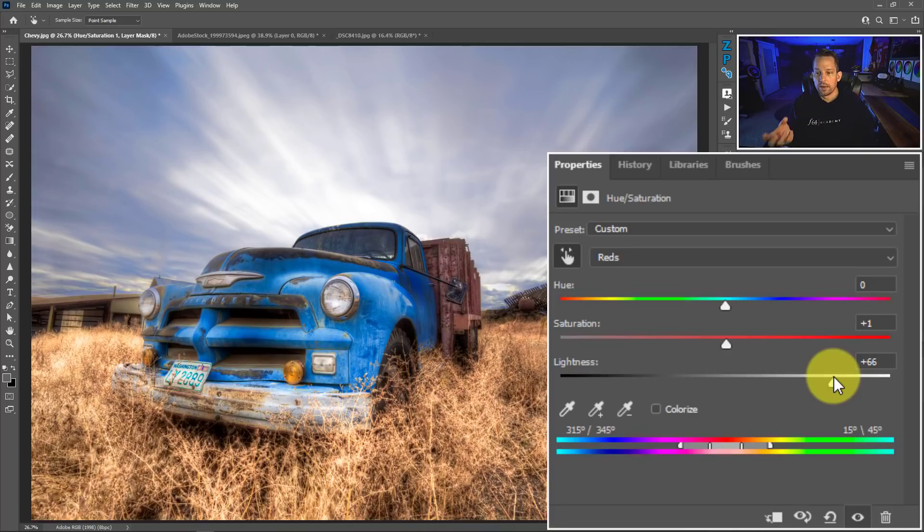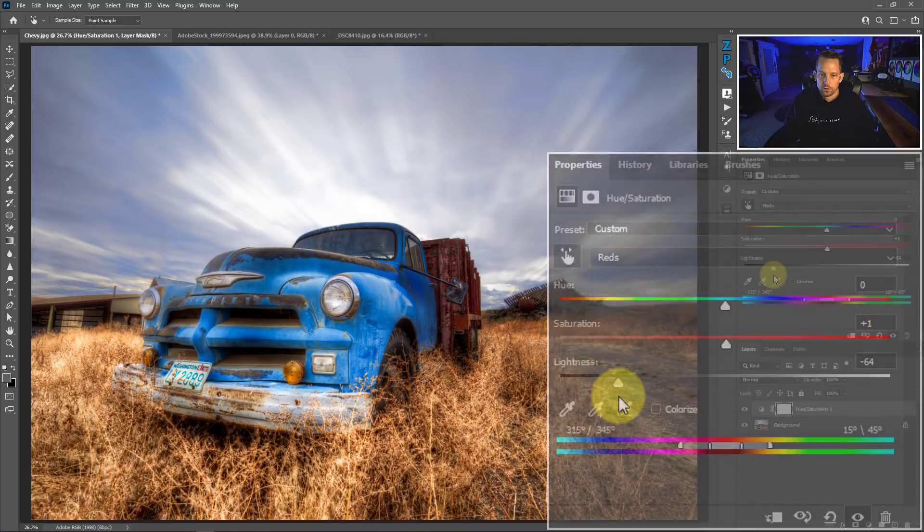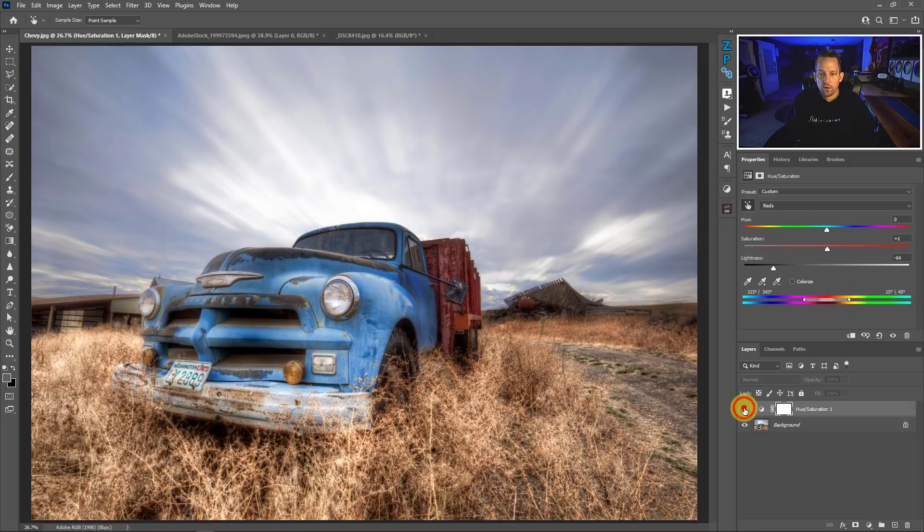Or I can move it the other way and brighten up that reddish-orange color, which will effectively make the car pop forward because we're pushing everything else back. I kind of like it on the darker side. Here's the before and the after. You might ask why not add a little bit of the complement by moving the hue slider — but moving the hue slider changes the color as a whole and doesn't necessarily add its complement. We'll get to that in the last demonstration.